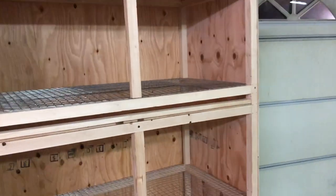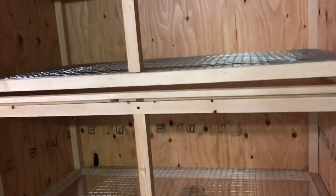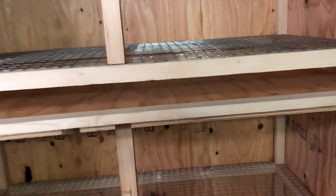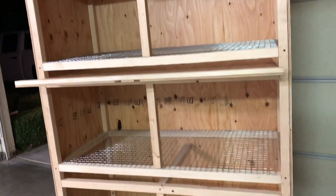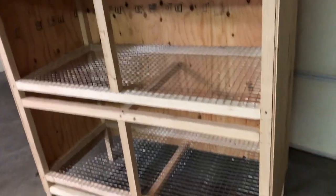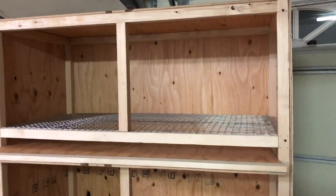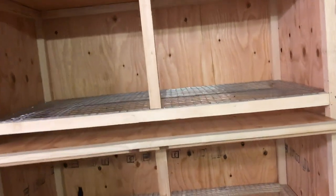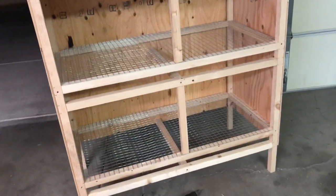The sidewalls and center dividers are on, as well as the dropping trays. Now all we need to do is get the doors and hinges, put the water cups and feeder cups in, and they'll be ready. I'll be showing you how I make the doors and the rest of the measurements in the next video — subscribe and comment, let me know what you think.